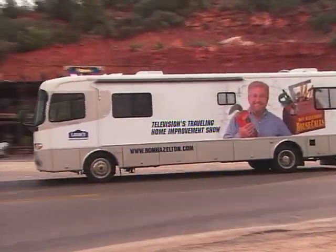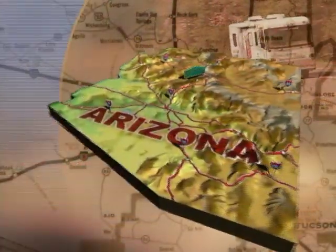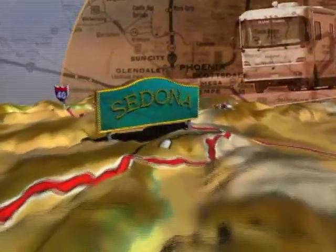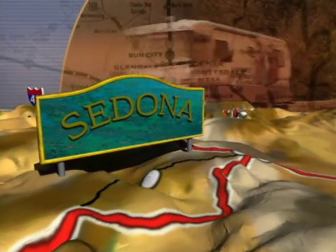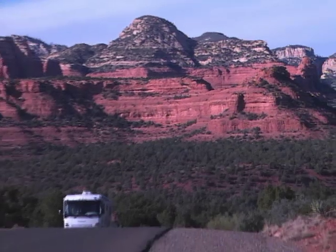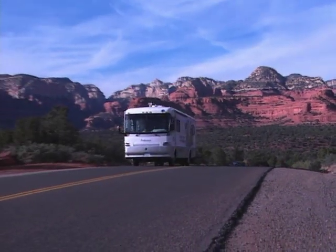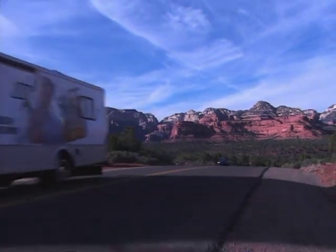My journey through the southwest brings me to a city where natural wonders abound. Sedona, Arizona is located about 100 miles north of Phoenix and 40 miles south of Flagstaff. It's surrounded by enormous red rock formations, some of which are said to be vortexes — energy centers that some people believe bring harmony and balance to one's life.